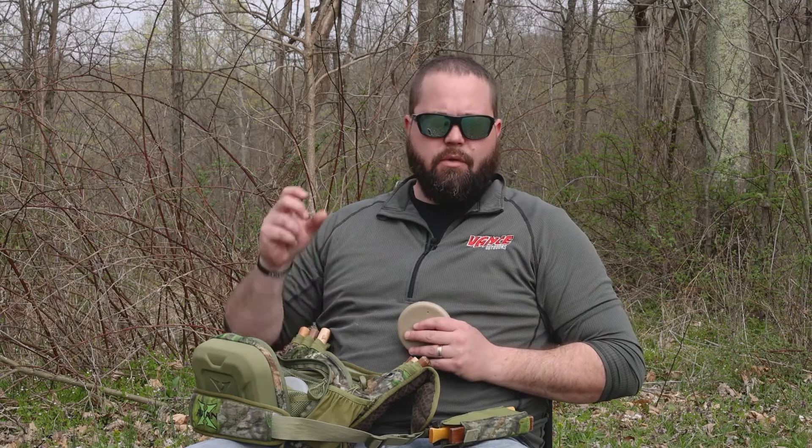It takes a little bit of practice on these but these are basic — they're going to get you out there. Once you get the holding of the striker down, the different pressure to put, the different ways to work a pot call, a box call, or a simple push-button call. One thing about basic turkey calling is not to call a lot. The more you turkey hunt and the more birds you call in or the more responses you get, it's going to mentor you and give you that experience you need to learn when to call, when not to call, and what call to make.